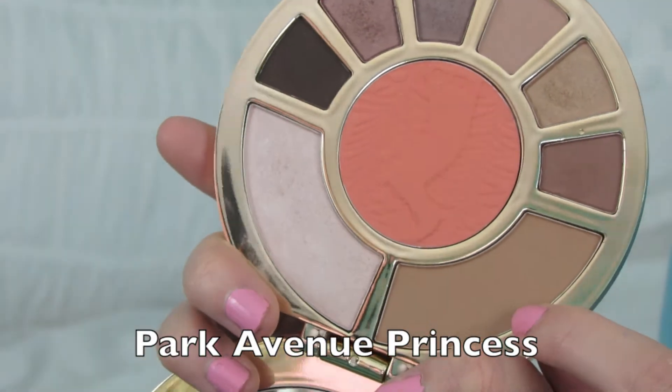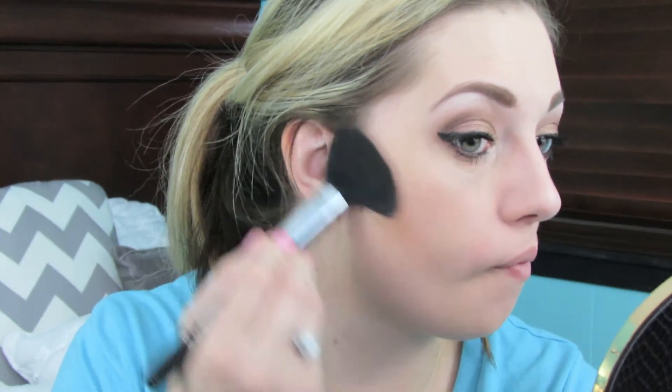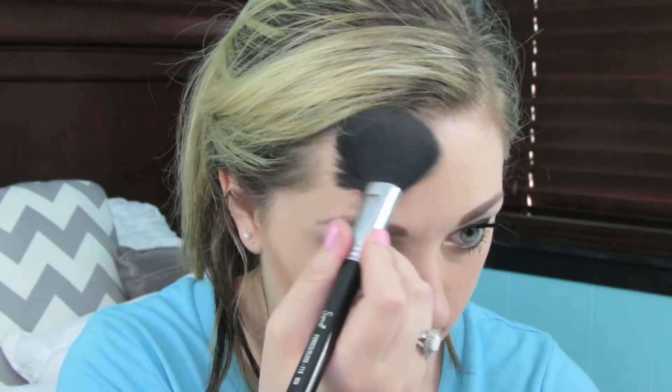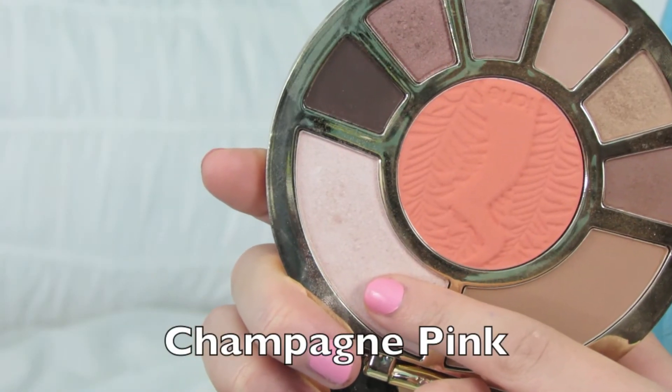For contouring my face and applying bronzer, I'm using the Park Avenue Princess Bronzer — contouring in the hollows of my cheeks, up on my temples, and also on my nose. Then I'm taking this gorgeous blush in the color Fame — it's so pretty — putting it on my cheeks and a little on my temples. Then I'm using the Champagne Pink highlighter once again to highlight my cheekbones.